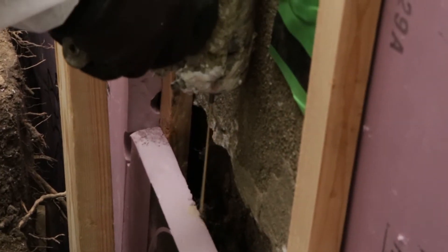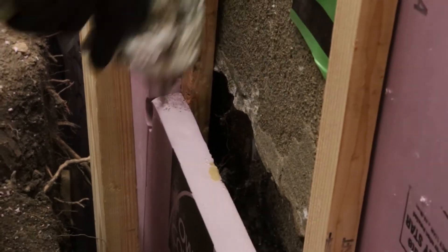The liquid spray foam we used is custom-made for us by BASF. The foam has to be pourable so that it goes down into a small cavity five feet into the ground. It has to be low-rise so it won't blow out the forms, and it must be moisture tolerant.